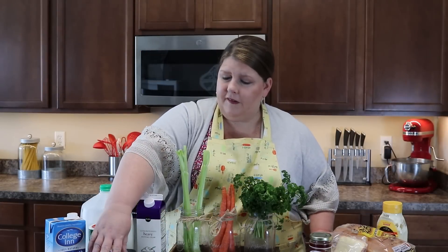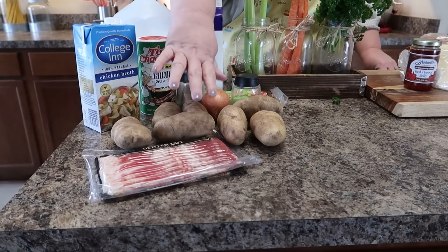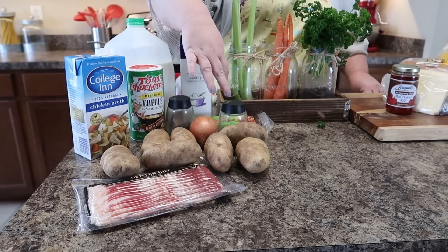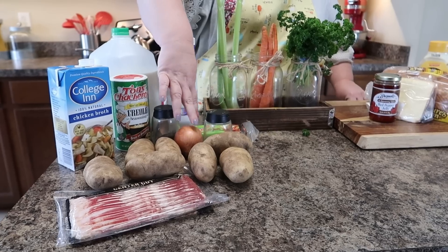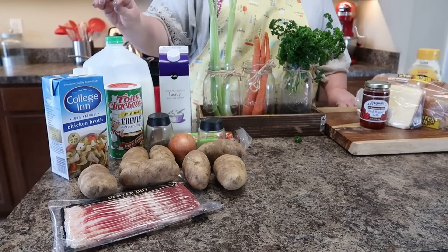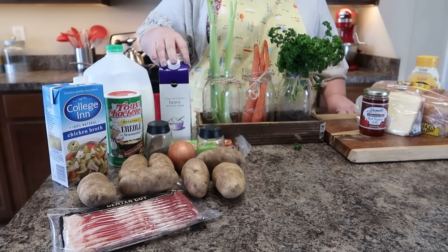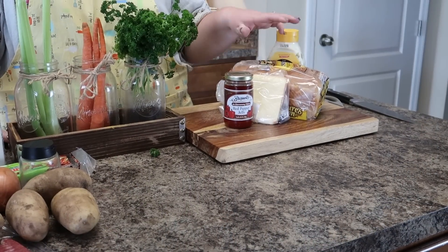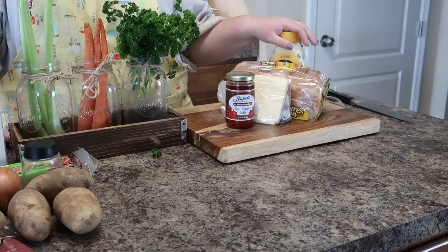Our ingredients for this are going to be potatoes, bacon, chicken broth, Cajun seasoning, salt and pepper, onion, pepper jack cheese, milk, heavy whipping cream, some celery, carrots, and parsley. And then for the grilled cheese sandwich we're gonna have pepper jelly, munster cheese, a loaf of bread, and mayonnaise.